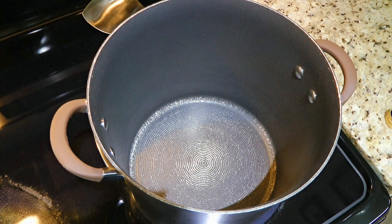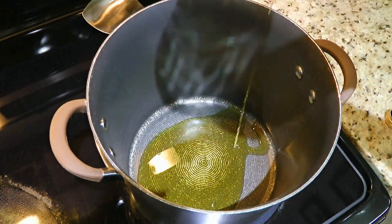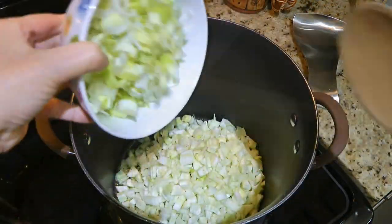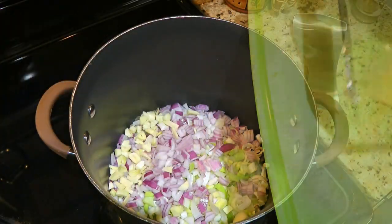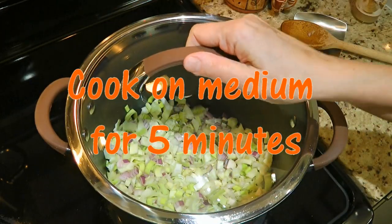First, we'll make the broth. In a large pot over medium heat, we'll add oil. When it's hot, we'll add fennel, sliced leeks, red onions and chopped garlic. We'll give a good stir, cover and cook for 5 minutes.